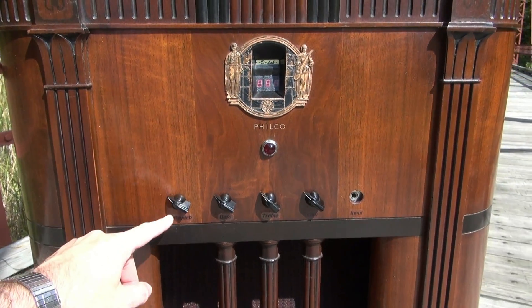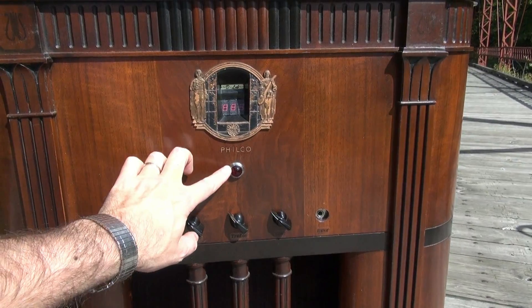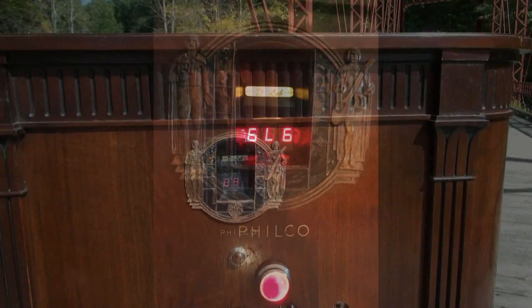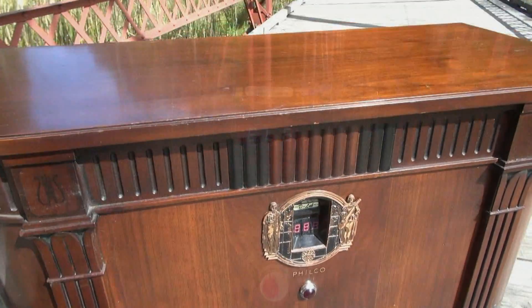The controls are pretty basic — got reverb, bass, treble, gain, and your input. It's got a nice red jewel, and in here there's an LED display that reads out '6L6' when it's turned on. I've got some pictures of that that I'll cut to for you.